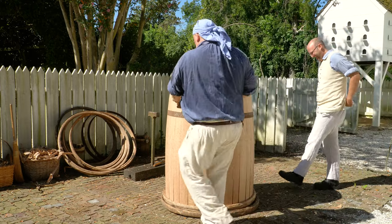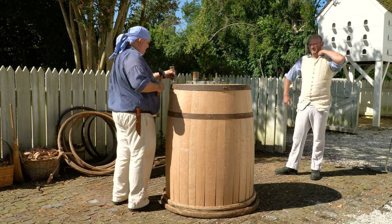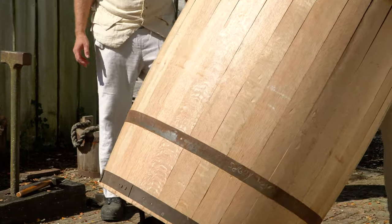With the overrunner driven all the way down, we make sure the hoops at the upper end of the cask are tight before flipping it over and start working from what was the open end back towards the middle to complete the process of pulling it into the bellied shape.